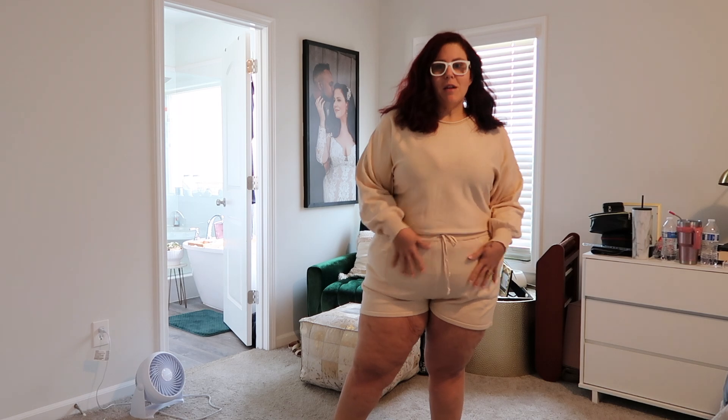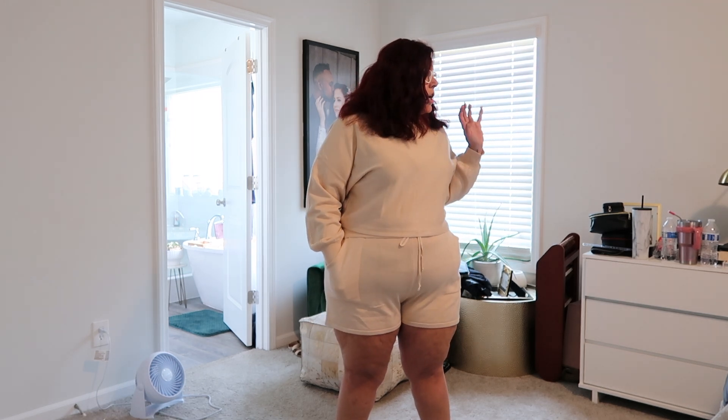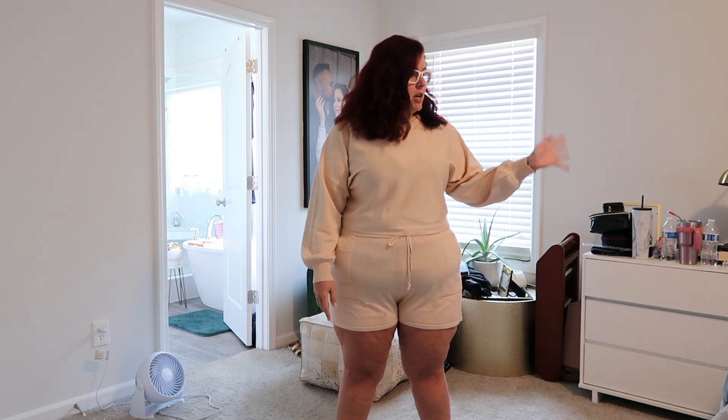I'm getting ready to pack for another week - well, not a full week, Monday through Thursday in Cedar Rapids. I have a ton of Amazon stuff that's been piling up that I've been meaning to haul for you guys. I figured I'd do one of these casual try-on hauls as I pack, since some of it is work stuff.